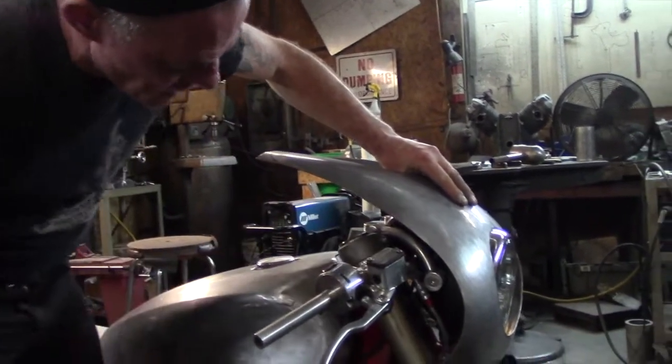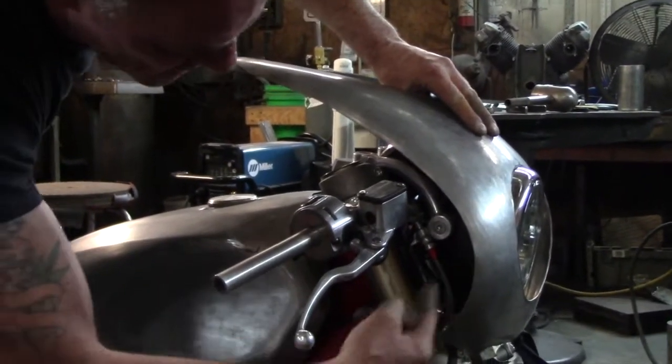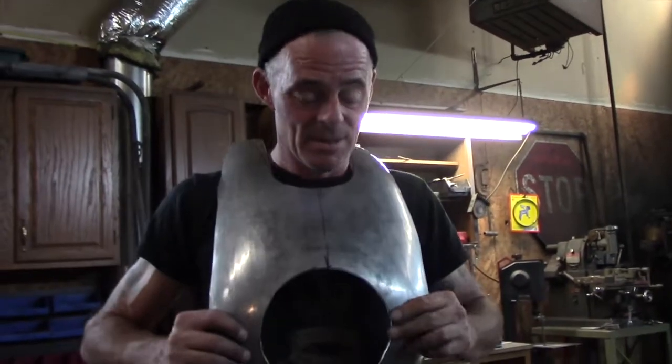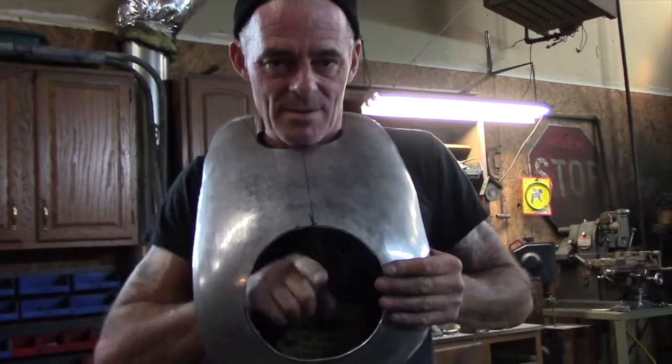The fairing line follows the headlight line. If I put a nice little fold in the front it follows it, so it's going to start to mock the shape of the lines on the tank. I think this is going to look great.